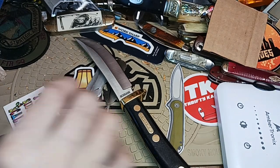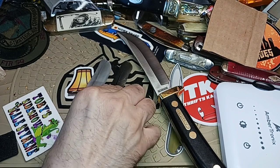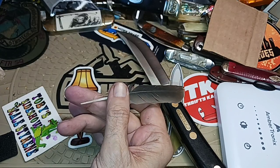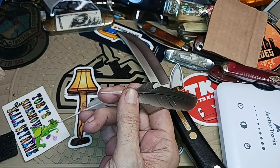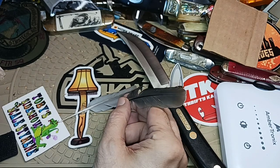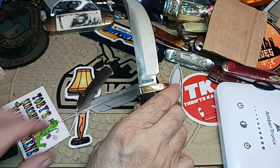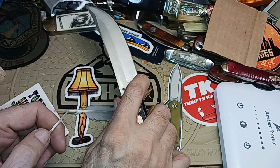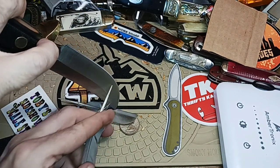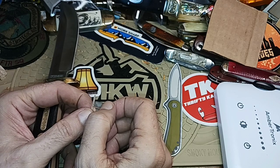Every morning I walk around and find something of value. Today I found a US quarter and these two little feathers. These feathers represent the beginning era of writing — you take one, cut a little piece off the end, add some pigment or dye, and you've got a writing instrument. It relates to knives because of pen blades. A pen blade is usually smaller because you'd use the knife in one hand and the quill in the other — you don't need a huge blade for that.